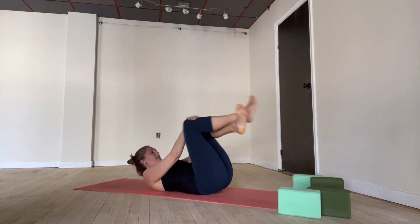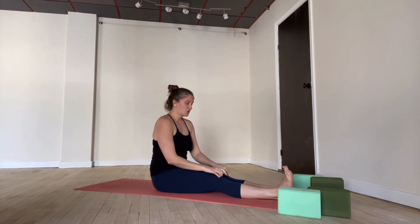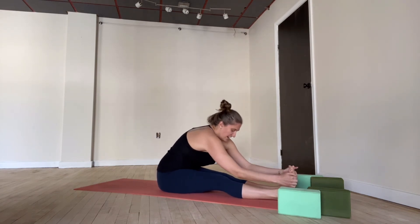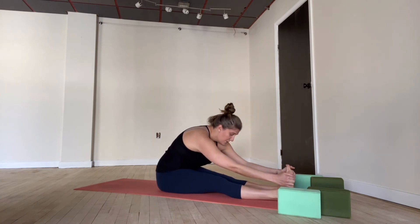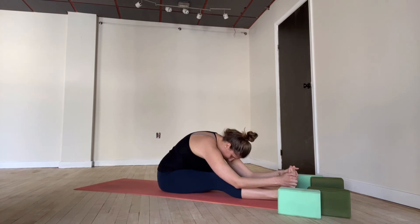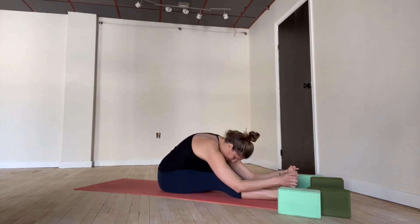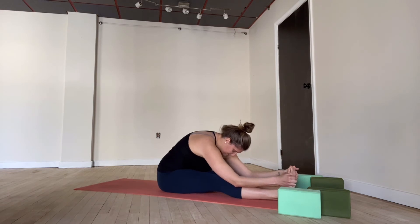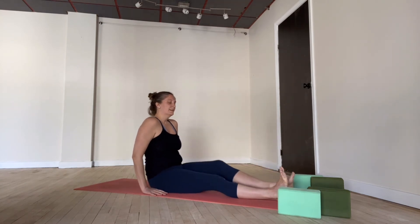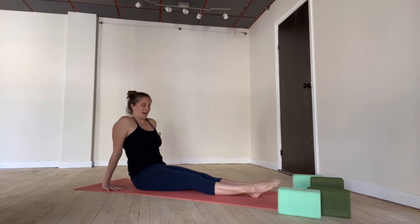Very nice job. Join me up in a seated position — rock your way up to a seat. Extend your legs forward and we'll find a forward fold. I like to start with the hands and the legs and just crawl them as far forward as they can get. Holding the feet is not a requirement, but if you can get there, go ahead. Stretching out the back of the body — just a counter stretch for our backbends. Let your head hang down nice and heavy. One more breath. Slowly come all the way back up.